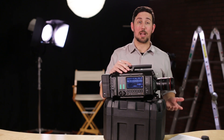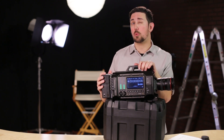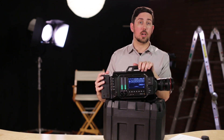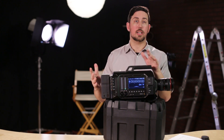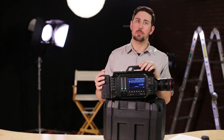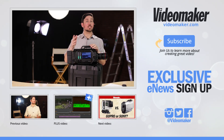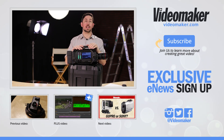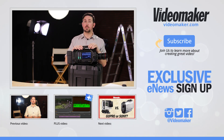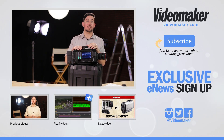So that's the Blackmagic URSA. Stay tuned and keep checking back — we will have the full review with test footage and what our viewers thought of it coming soon. I'm Chris from Videomaker, and as always, please like, comment, and share this video. Don't forget to subscribe to our exclusive newsletter and subscribe to this page. Thanks for watching.